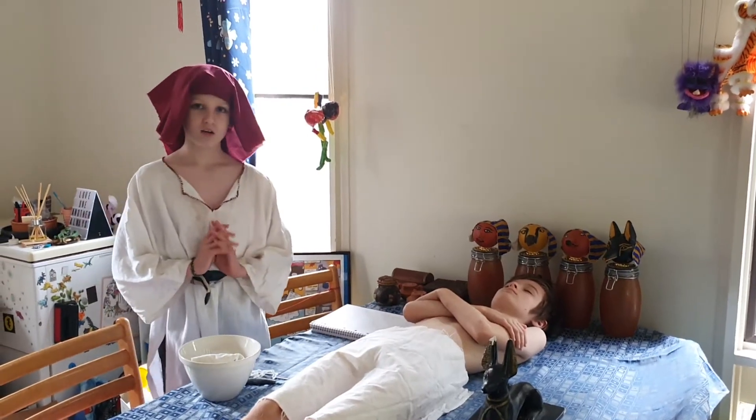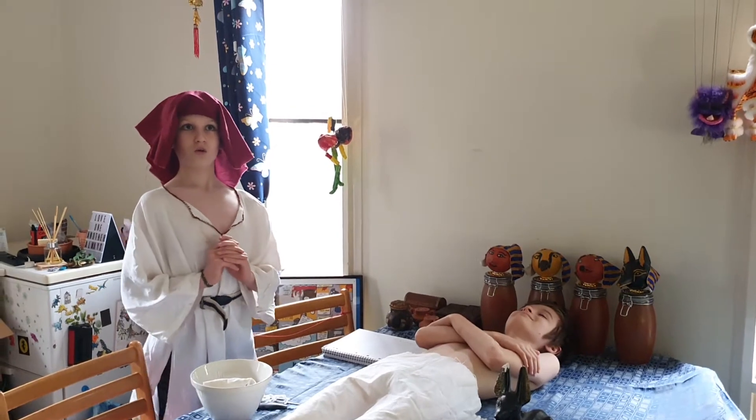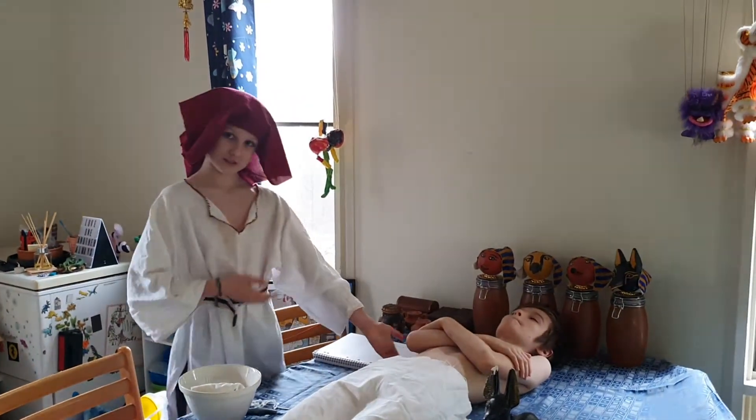Hello everyone, I am Oscar and I will be showing you how to mummify the Pharaoh. In this case, Pharaoh Vincent the First.